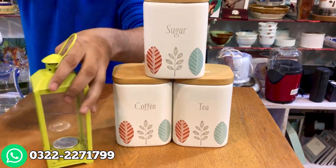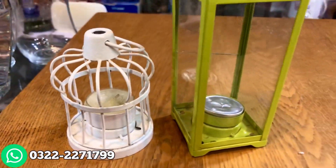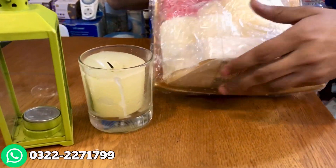We have two candles. This is also a scented candle. After that, we have a set of candles.